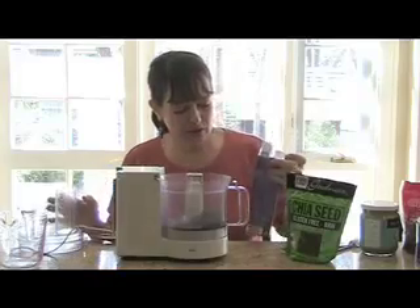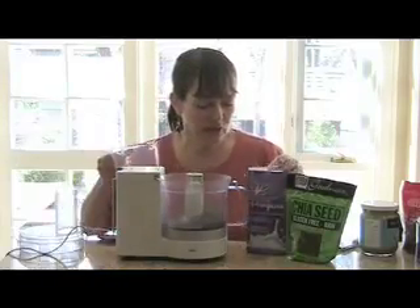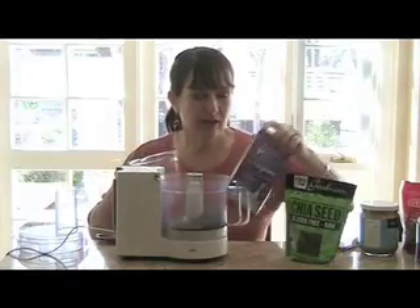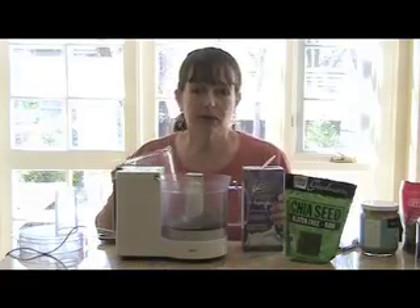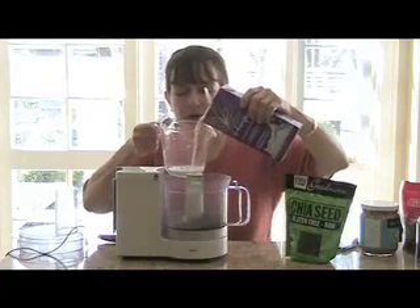Today we're going to use the lovely hemp milk from our friends at Living Harvest. I have the vanilla type, which I happen to really like a lot. You can also use almond milk, rice milk, dairy milk, whatever you like. I'm going to put in two cups.